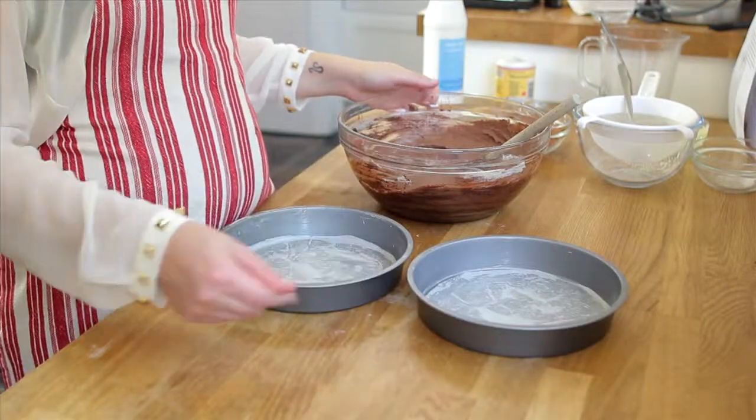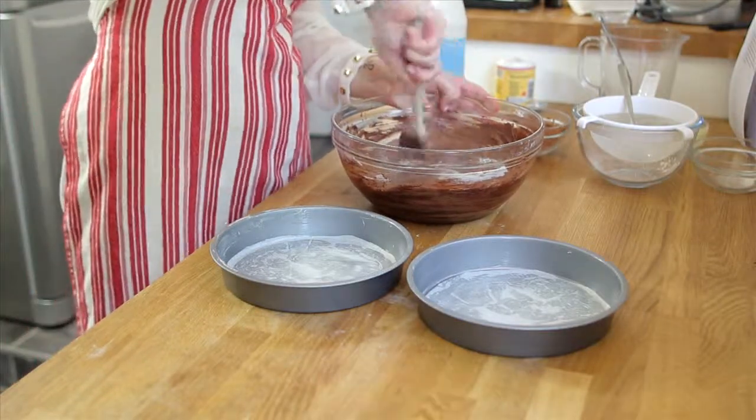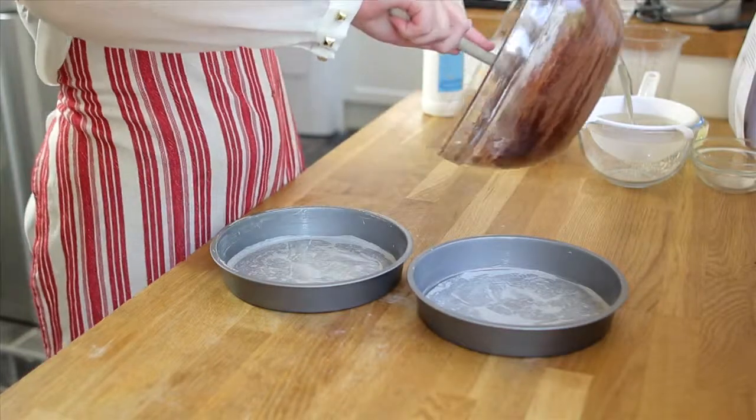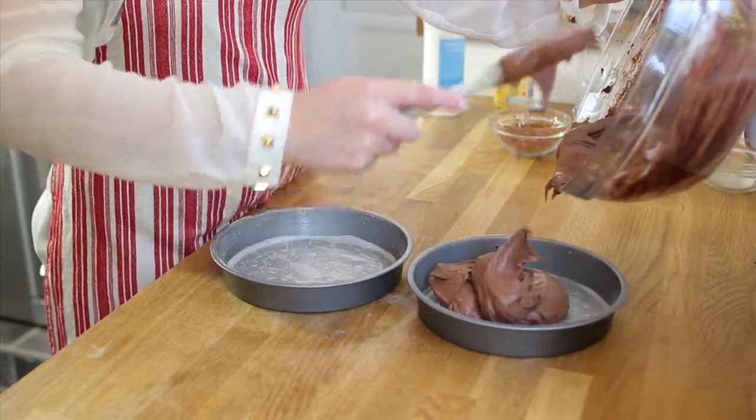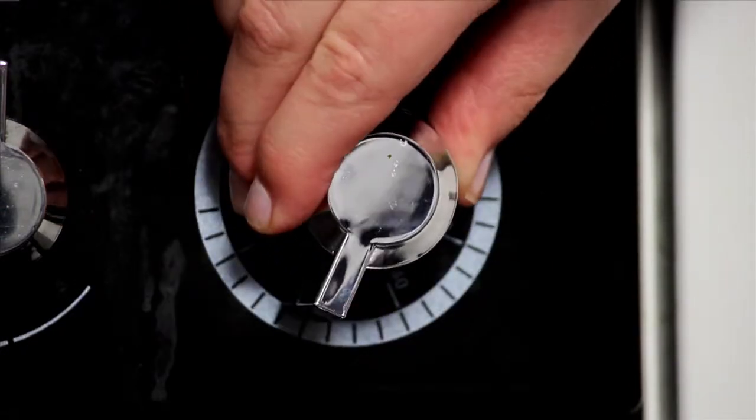I've pre-prepared 2 smallish cake tins by buttering them and then adding greaseproof paper, so now I can split the mixture evenly between the two tins. Put it in the oven at 180 degrees C for 30 to 40 minutes.